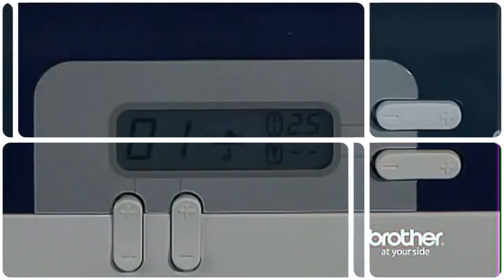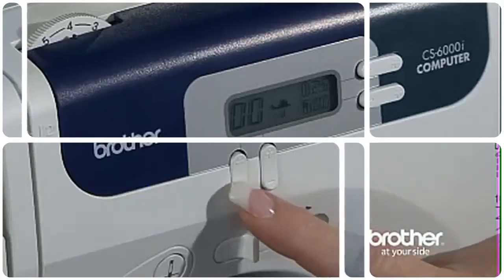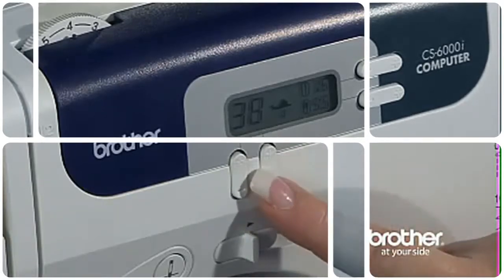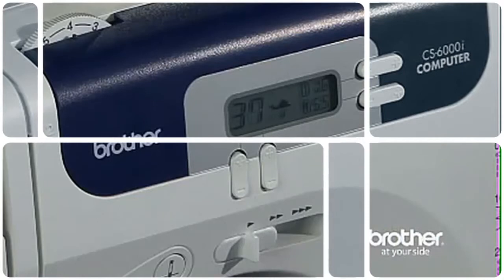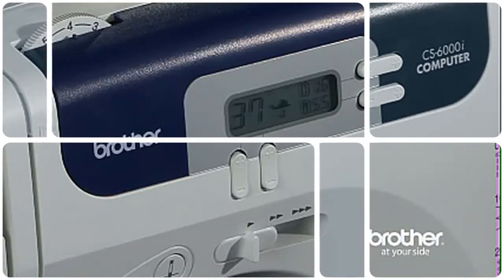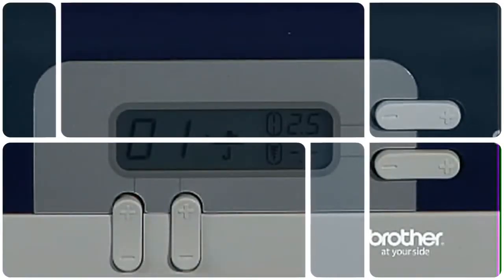Beginners and seasoned seamstresses alike love the LCD screen. See how easy and quick stitch selection is when you use the simple push buttons located beside the LCD screen. No more turning dials — it's now easier than ever to change your stitches.